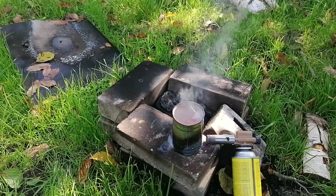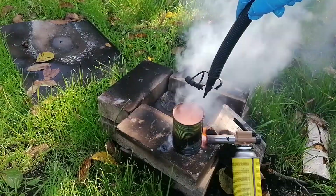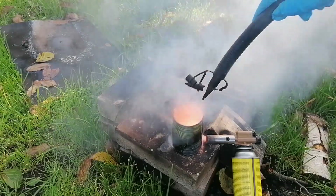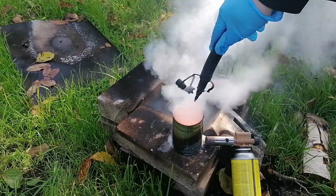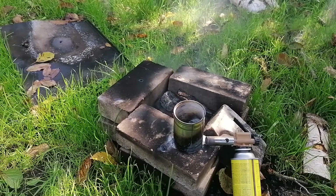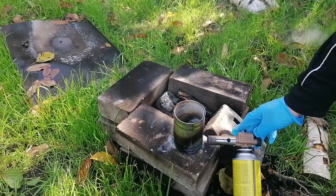I've grabbed my air pump and started pumping the air in. After a while, the reaction had died down, and in the can there should be sodium hydroxide, sodium oxide, and of course sodium peroxide.